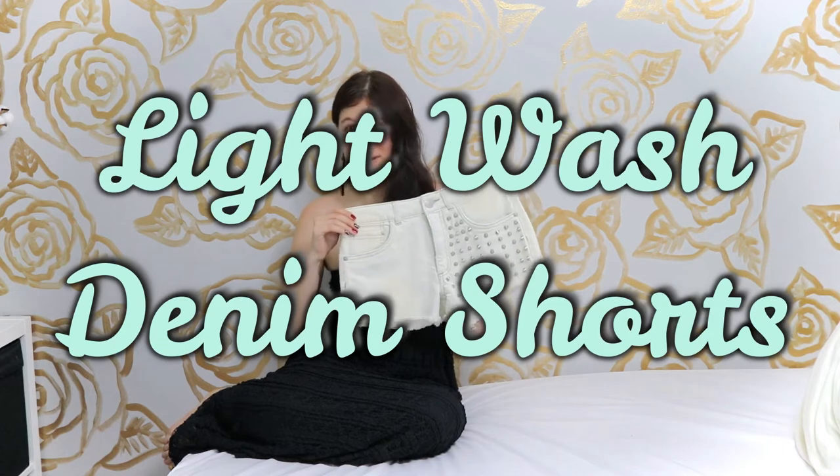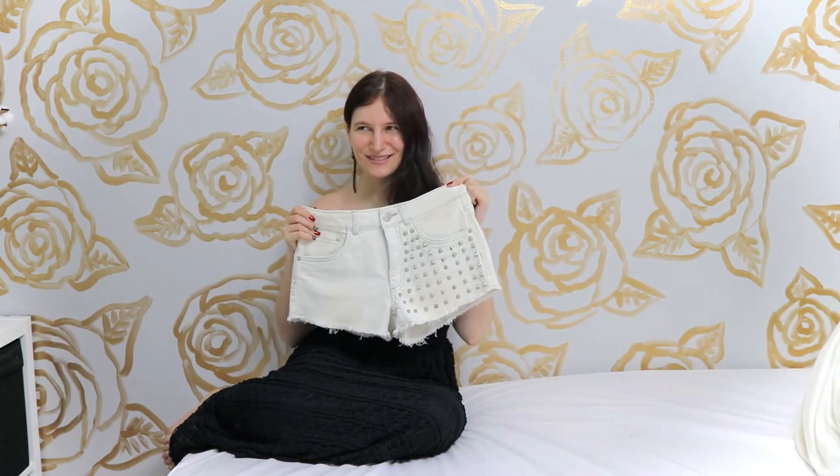This time we have a pair of denim shorts that's not blue — it's still a fairly neutral color. It's almost white, but not quite.